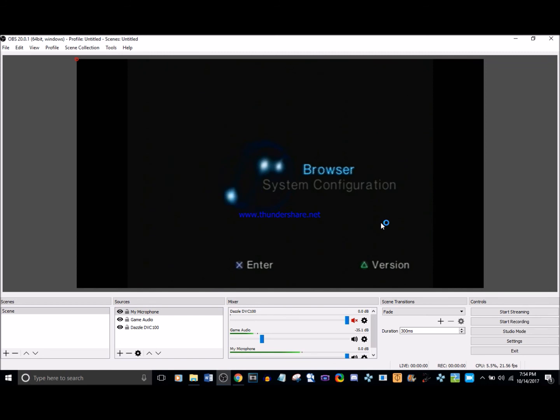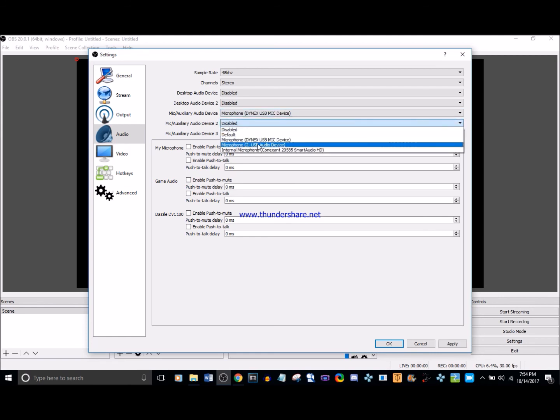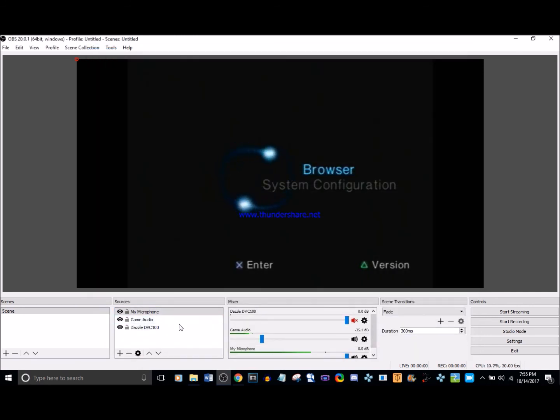I hope you found this tutorial useful, because I know it was frustrating trying to find a way to record game audio since OBS didn't want to work with my Dazzle. One thing I forgot: you can also go into Settings, then Audio, and select your game audio device and microphone directly there instead of adding them as separate sources. I prefer the source method because it seems more organized. Thank you all for watching, and I'll see you next time. Goodbye.